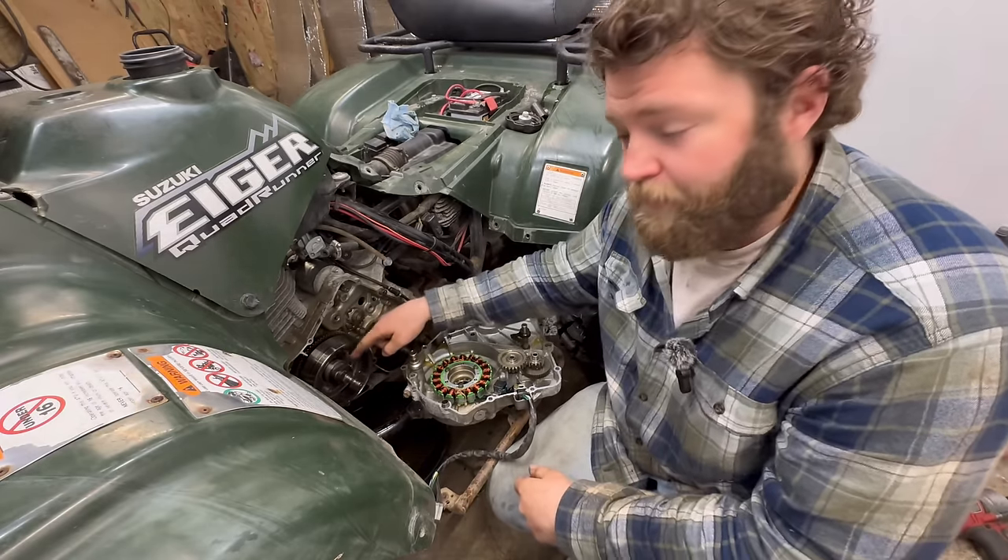Here we have a brand new one from RM Stator. For about $100 you can buy this upgraded flywheel. As you can see, the magnets are inside a shielded steel case. So unlike this one where they can come unglued and go all over the place, this one cannot do that because of that steel shield, which is a much better design.